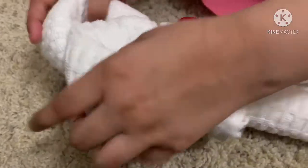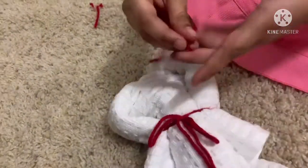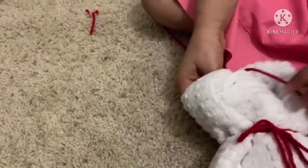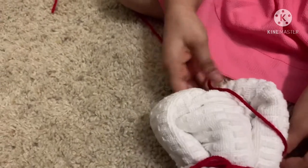But first let's expand the ears and then make the ears of course. So we're going to take one of the ribbons and then just tie it around.